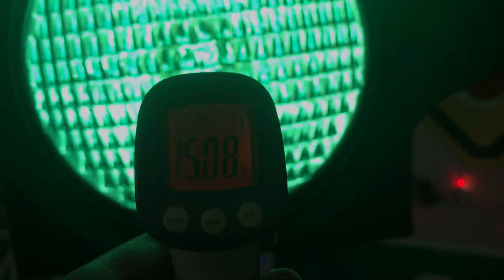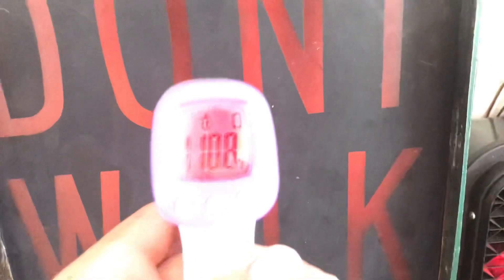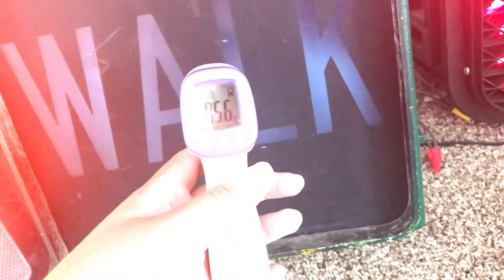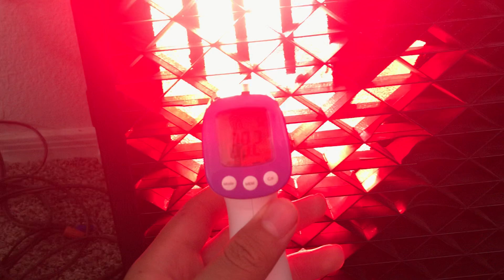Once the light changes, this bulb — this isn't as hot because it's hardly stayed on as much as this and the regular signal. That's why the yellow bulbs hardly burn out. It's LED.